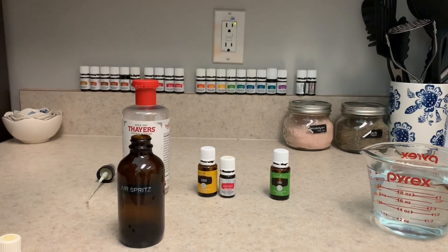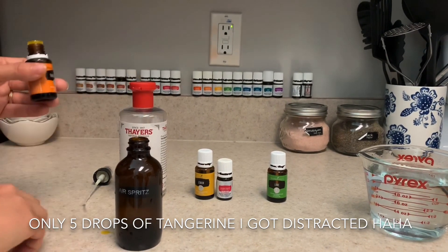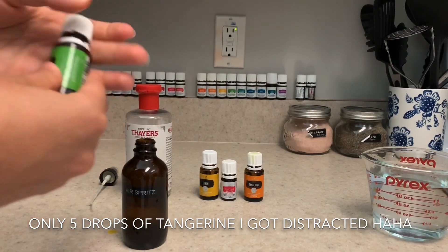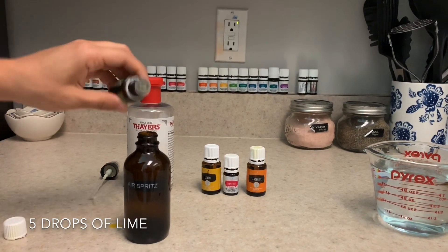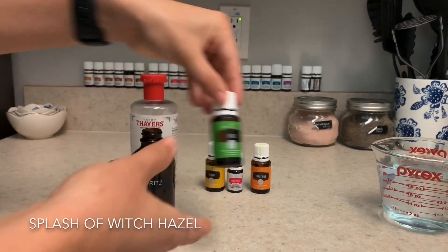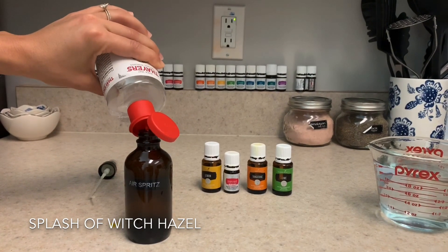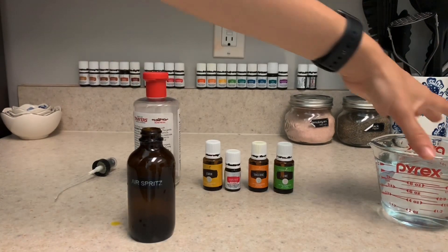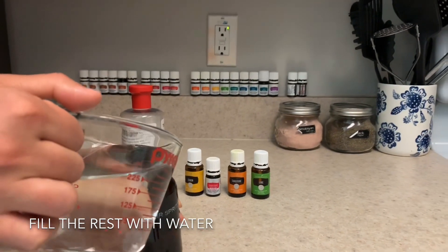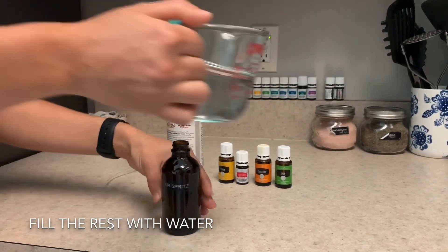This is a very fresh, citrusy scent that will bring a little bit of happiness to your environment. I love citrus oils because they smell so good and they bring a little bit of joy. Then five of these — I'll count this time instead of talking. Done. So then you add a splash of your witch hazel, and that just helps the oils mix in with the water instead of just sitting on top of the water. And lastly, you add your water in to the top, and if you make a mess, it's okay.